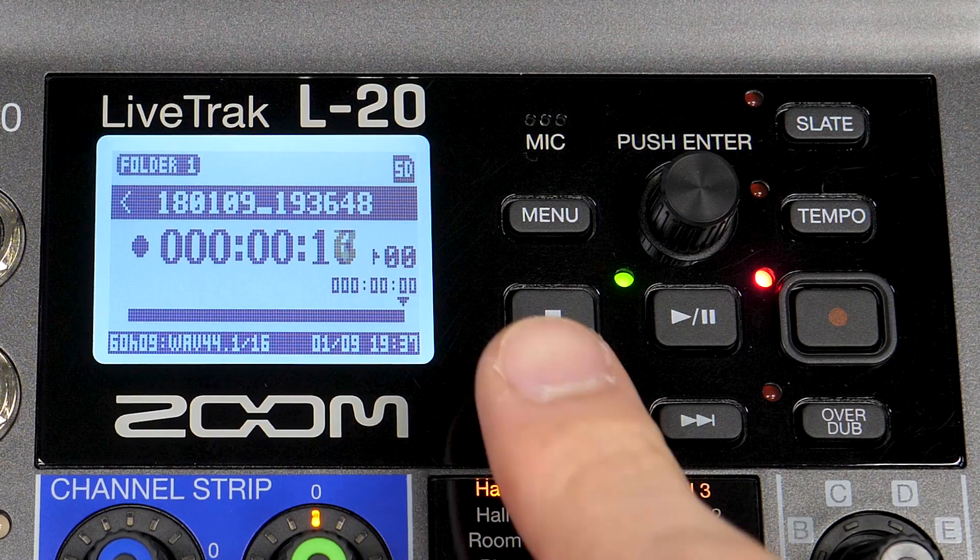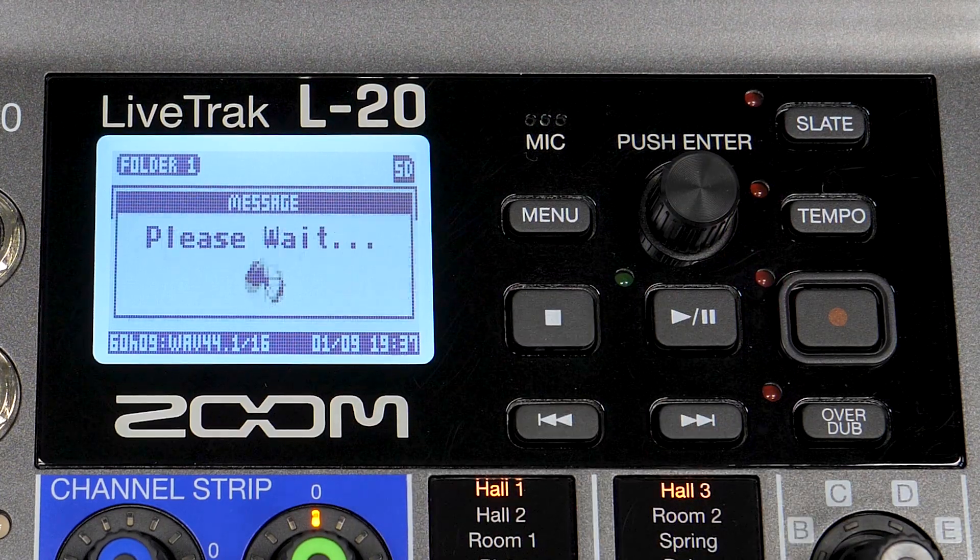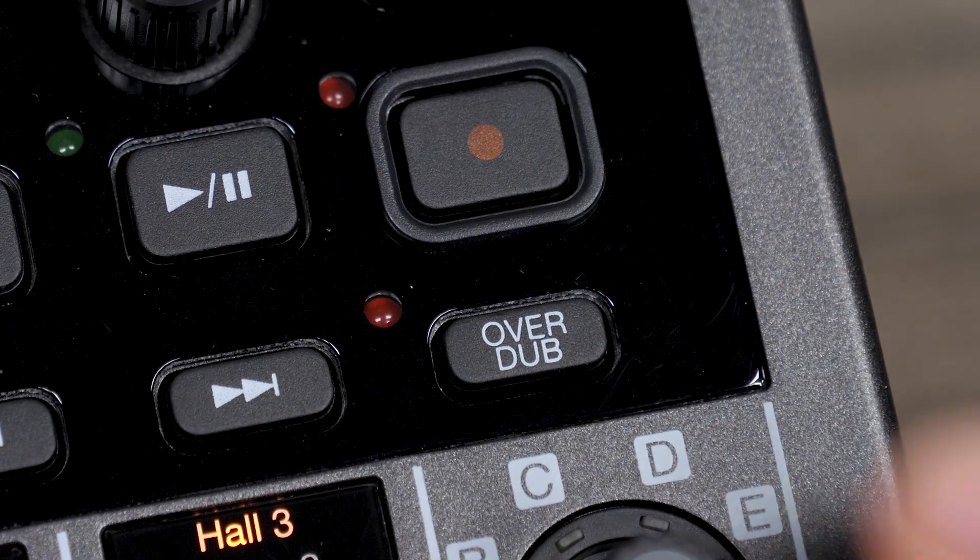Once your recording is done, press the stop button. To begin overdubbing, press the overdub button.